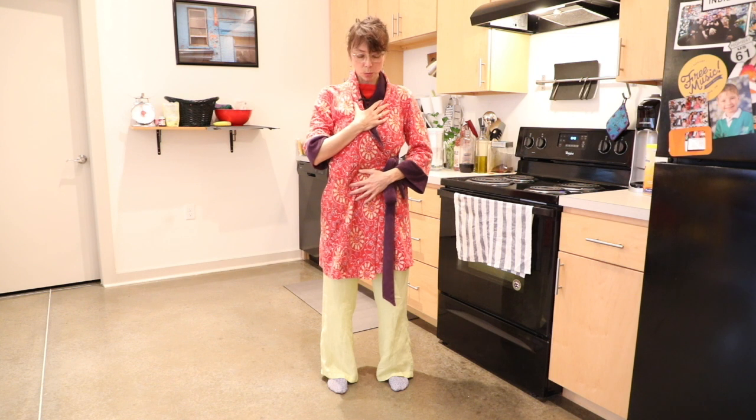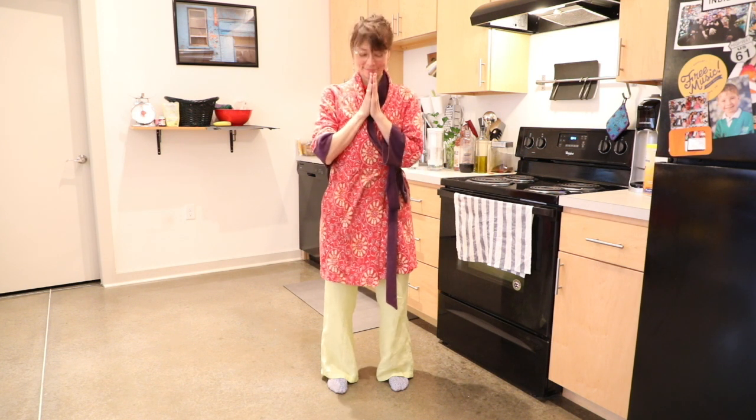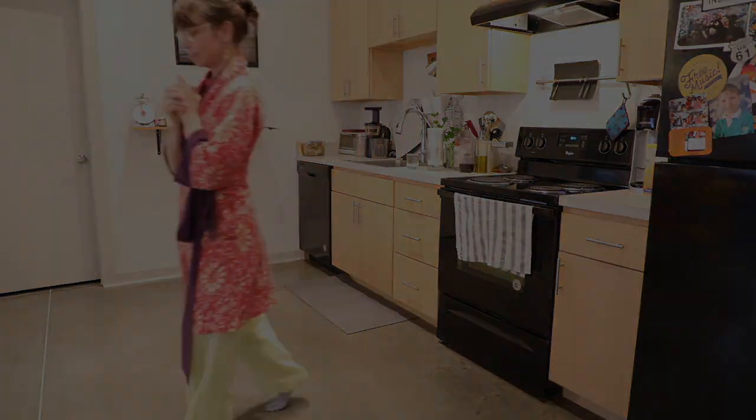We can close with a word in Sanskrit that means 'the light in me cherishes the light in you,' and a word in Yoruban which means 'amen, may it be so' — and that is: Namaste. Ashe. Thanks, y'all, thank you.